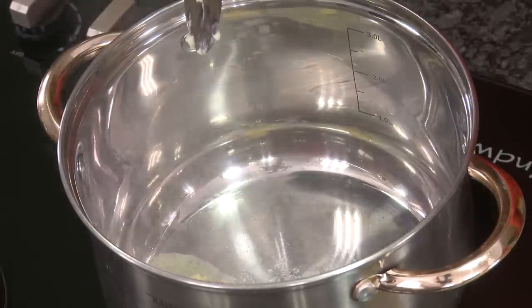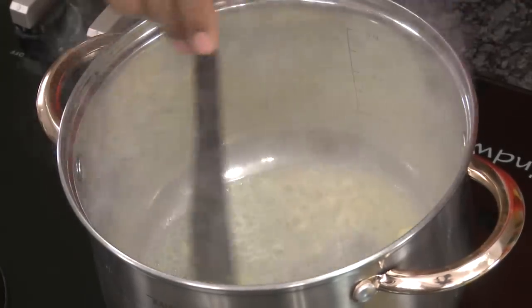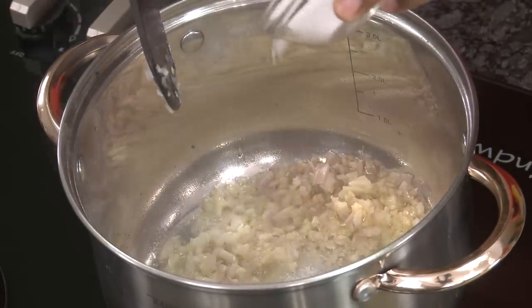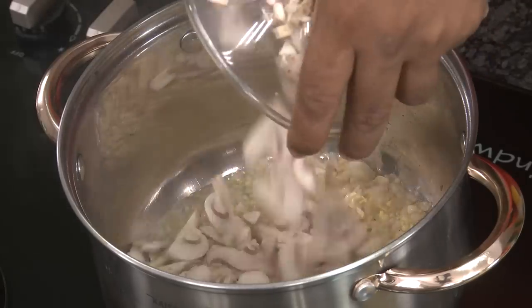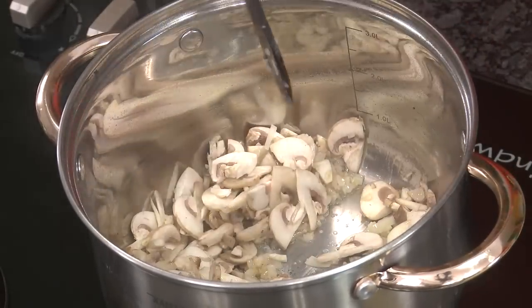In a pan, add butter, then add some chopped garlic and chopped onion. Add salt. Now I'm going to add button mushrooms and nicely sauté them. You want the onions and mushrooms to be slightly brown — the caramelization of these mushrooms gives a very nice, awesome flavor.